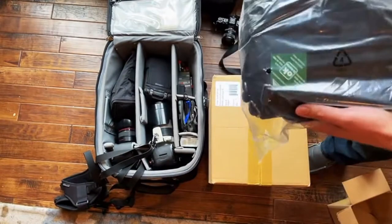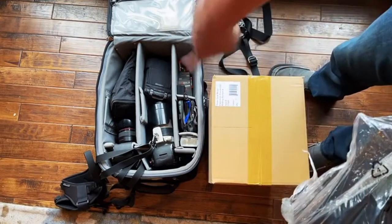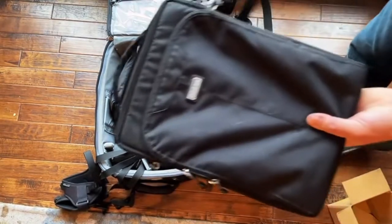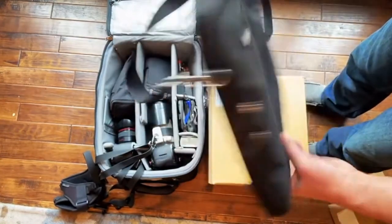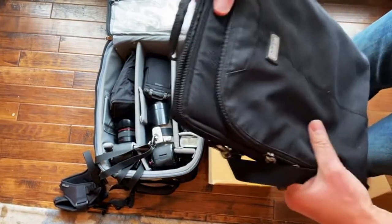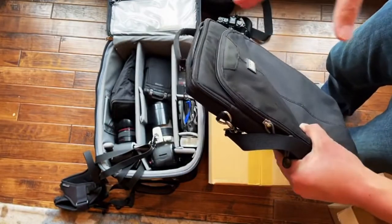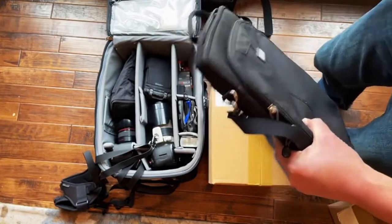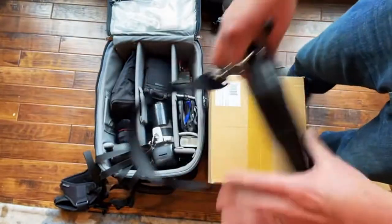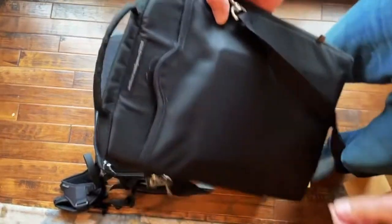My Think Tank stuff so far has been the Airport Security roller, the modular belt system, and this one they don't even make anymore called the 'Artificial Intelligence.' The idea was I didn't want a full laptop bag and I didn't want a camera bag that also held a laptop, because I almost never need my laptop and my camera at the same time. So I got this — if I go to a coffee shop it just slides into the front pocket.